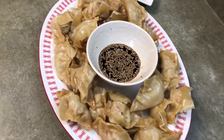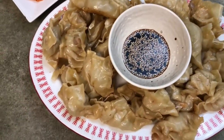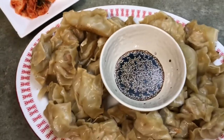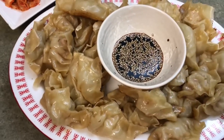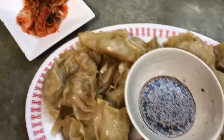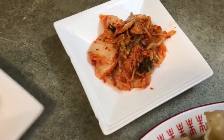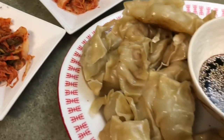We finally finished — we made about 35 of them. This is enough for four people, but it's just two of us, so we're gonna have some tonight and some for lunch tomorrow. We have a side of kimchi, two sides — one for me and one for babe. This is dinner, y'all!